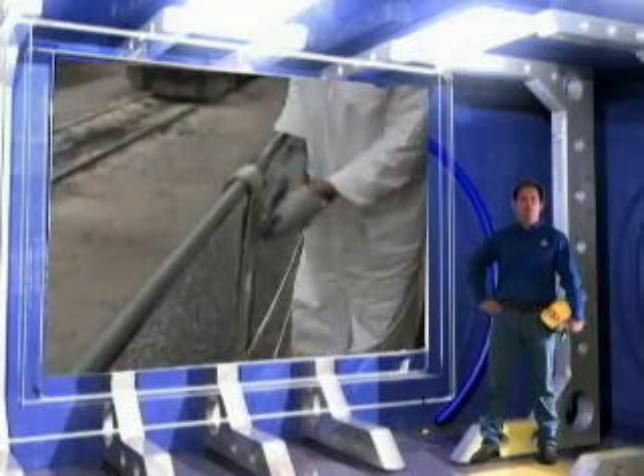First we will blue flag the locomotive, then we will lock out and tag out the power supply. We're going to place the safety handrail in place and pin it to lock it in.